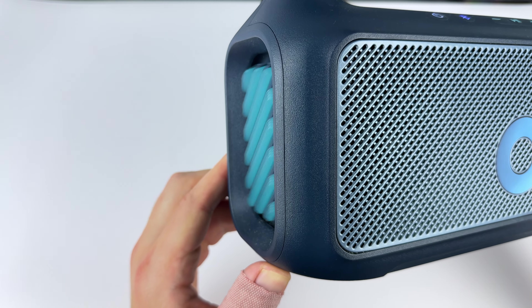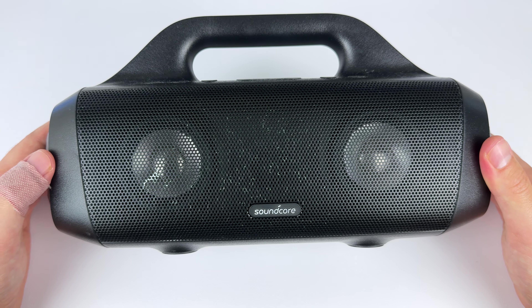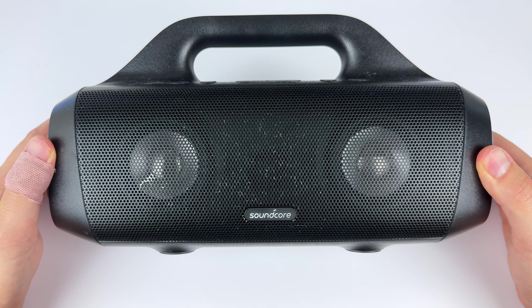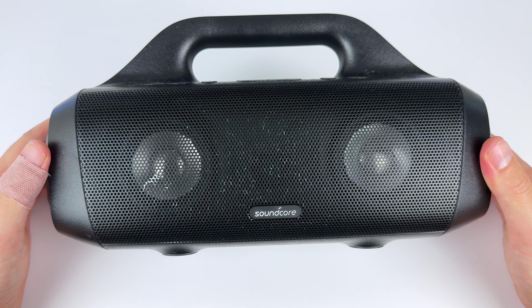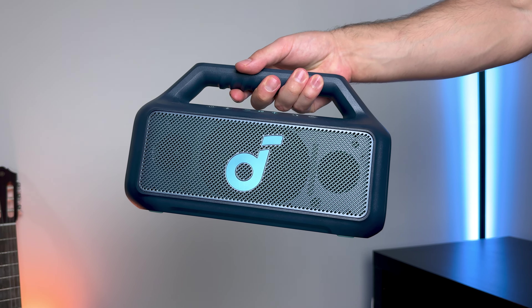The mids are also smoother on the Boom 2, where the Motion Boom can get a bit shouty at times. At lower volumes, the treble stands out more on the Motion Boom, but this is likely because it has less bass so the treble cuts through more easily. The treble on the Boom 2 is still nice and detailed and never gets harsh. On the Motion Boom, past about 60% volume, the bass doesn't really increase while the mids and treble will. So the closer you get to max volume, you really notice the massive bass difference — you just get a lot more bass on the Boom 2 at high volumes.